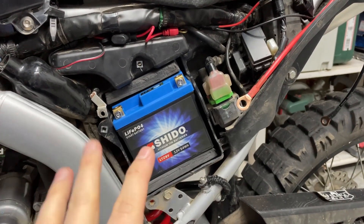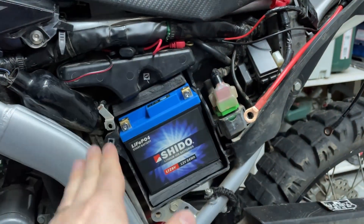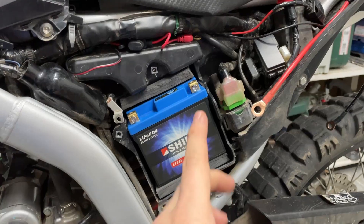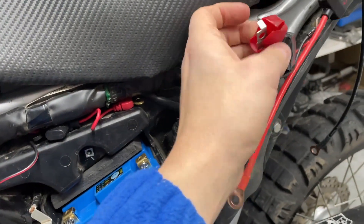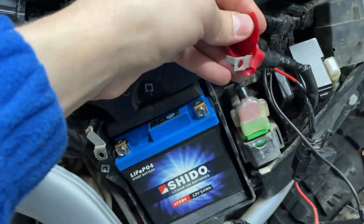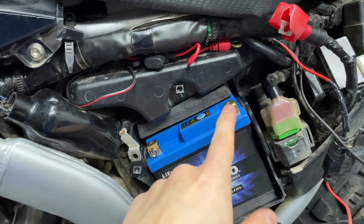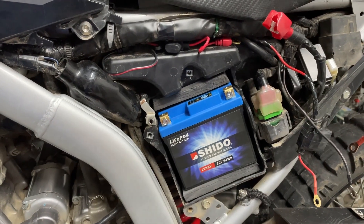In terms of connecting the battery, as mentioned we start with the positive terminal first, then move to the negative. The most important connection is the one linking the bike's circuits to the battery — this should go directly on the terminals first. Everything else such as the 12-volt accessory outlet, USB charger, and other accessories can go on top of it. The bike's main connection is the priority and should always sit directly on the connectors.